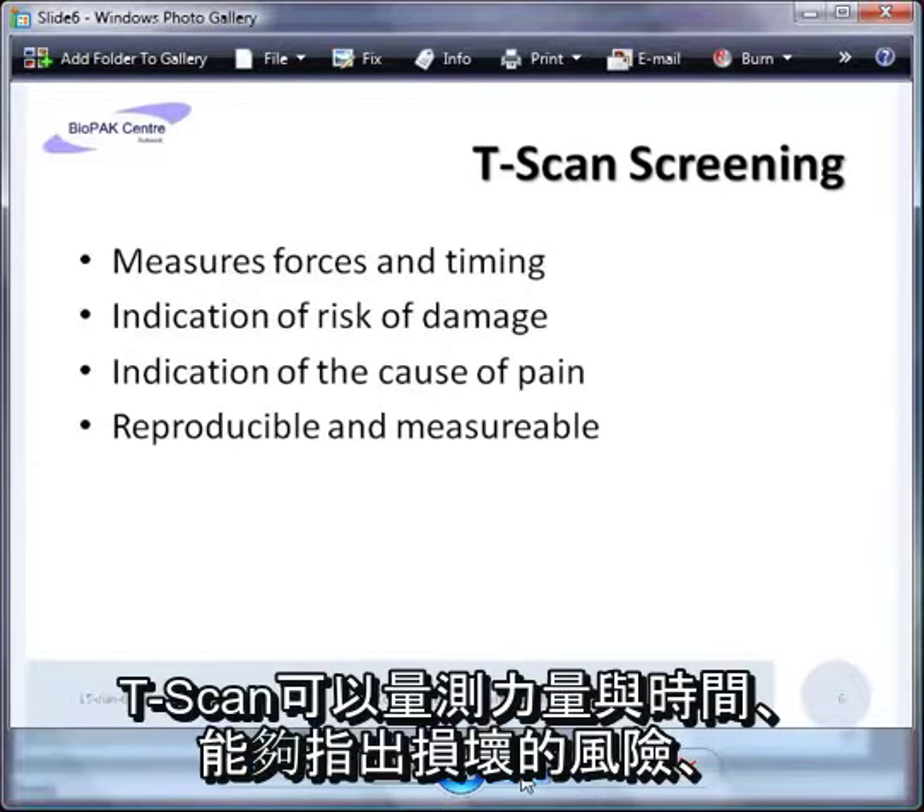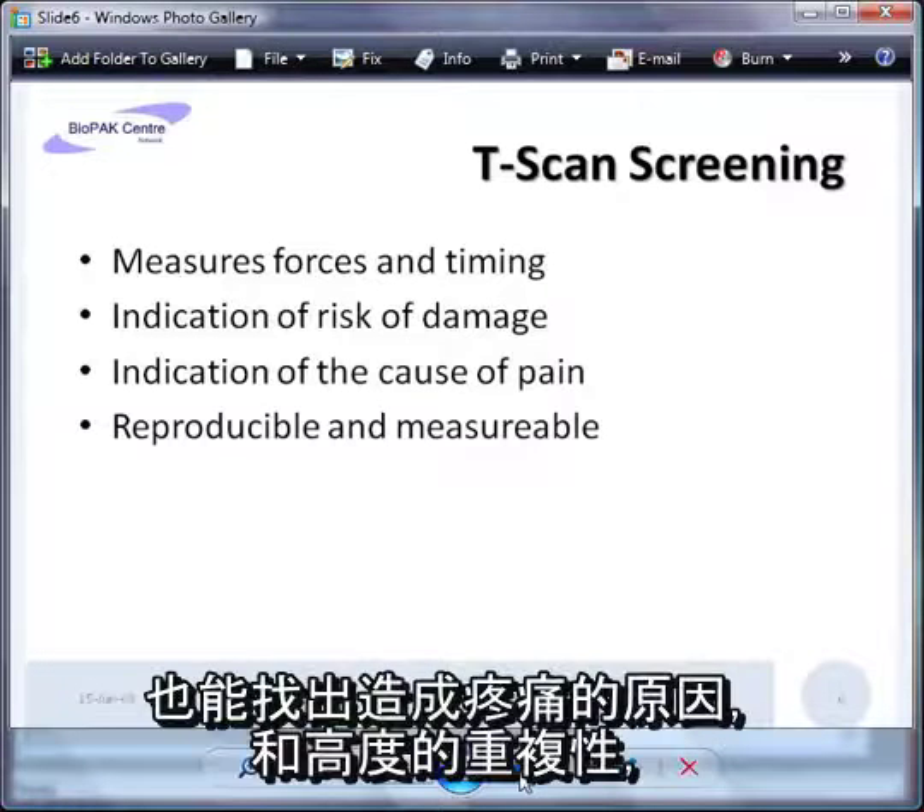T-scan screening measures the forces and the timing on the teeth. It gives an indication of the risk of damage and also an indication of the cause of any pain. It's highly reproducible and measurable.